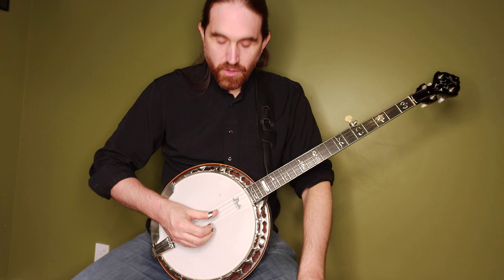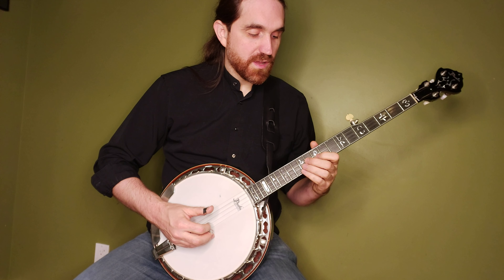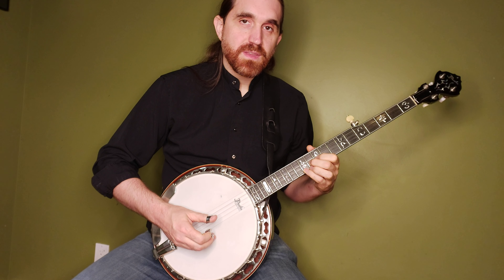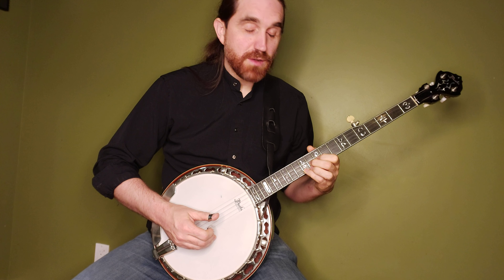It'll start out just like the regular Scruggs G lick: open third string, open first string, open fifth string. Then we're going to go way up — up to the tenth fret on the second string, and do a little hammer from the tenth to the eleventh fret, just a quick little hammer. Then we're going to go to the twelfth fret on the first string, then open fifth string.